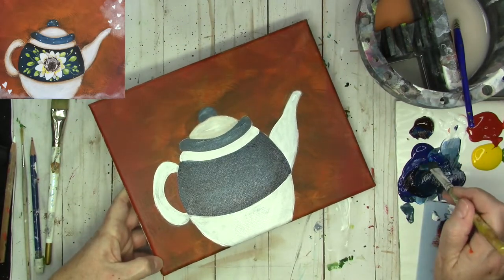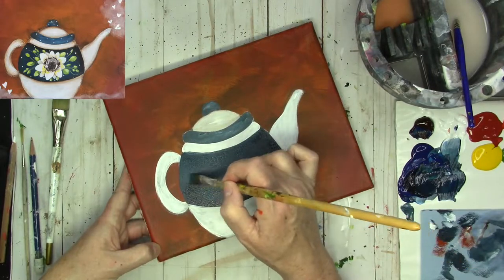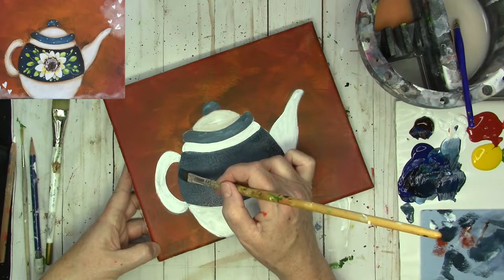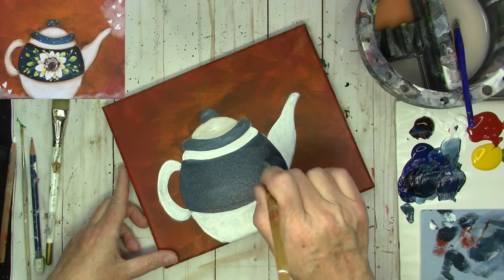I'm going to grab a little bit of the darker color, put it on the edge, and just kind of blend lightly. As I blend, I'm using a very, very light touch — kind of like a feathery touch.